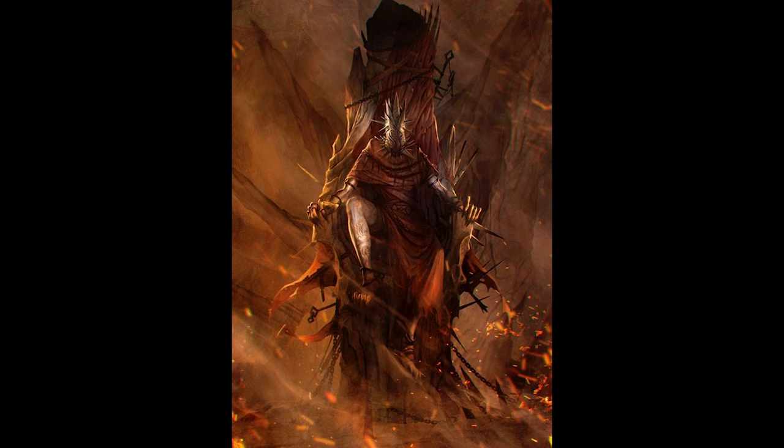Hey guys, today I'm going to be painting the Master of Souls by Claustrophobia 1643 by Monolith. This was actually voted on Patreon - my patrons voted for which mini I should paint first now that I have Claustrophobia proper, and they voted for this one. I believe it's because they wanted to see me suffer and struggle.